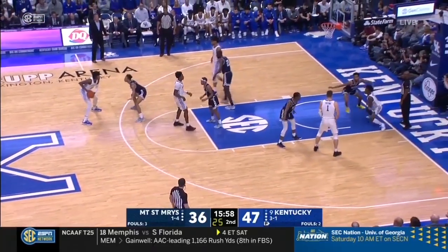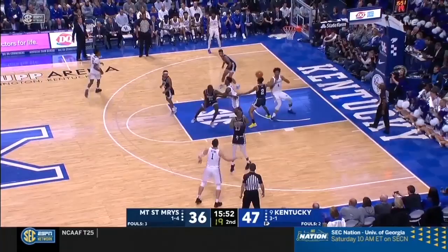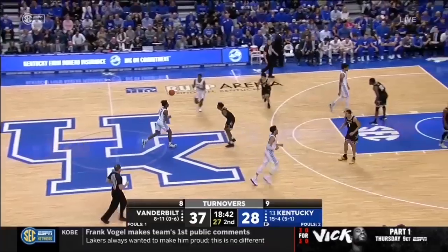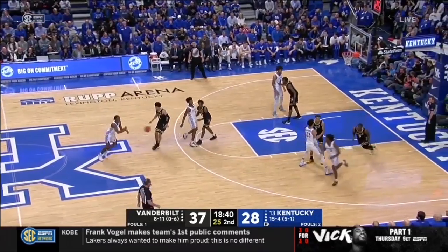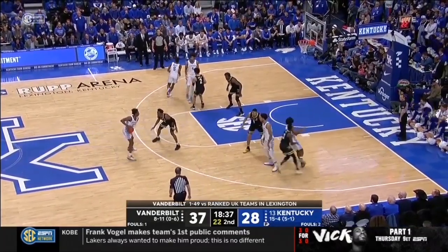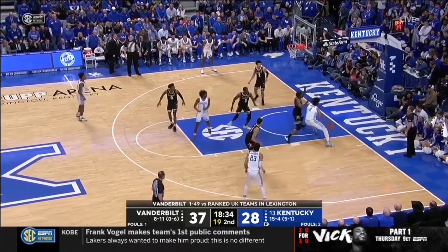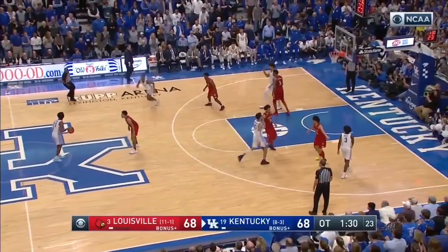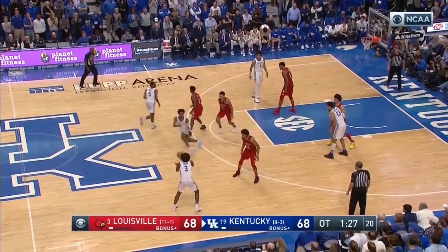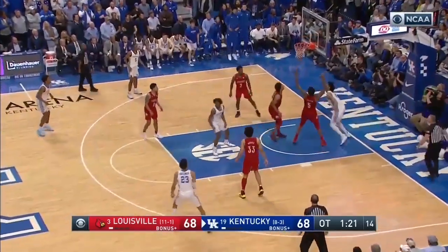This is where Kentucky's diamond false motion really starts to take shape in the form of counters, with my favorite being diamond rip. Rip is just a term for a back screen, so it's the diamond formation going into a back screen. The normal play looks like diamond action — looks like they'll get shooters open — then all of a sudden the guard inside sets a cross screen or mini back screen for the big. In this case it's Richards, looking for a quick easy post up. They hurt a lot of teams with this action, including in overtime against Louisville.